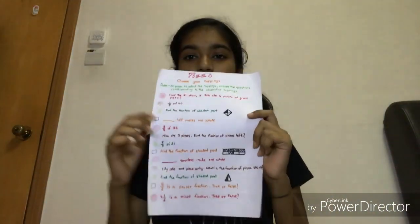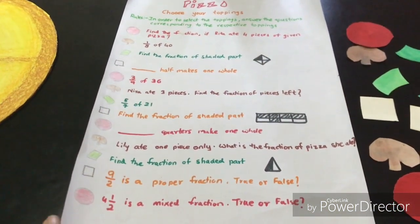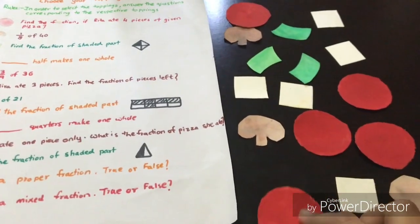Now the rules. In this game, in order to choose your toppings, you have to answer questions related to fractions that I've listed on this paper. There is a set of questions corresponding to different toppings, and the answers to these questions are written behind the toppings.